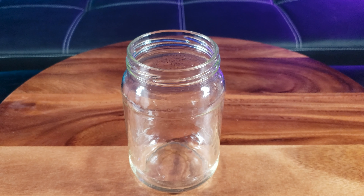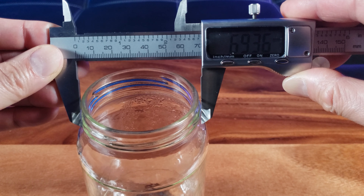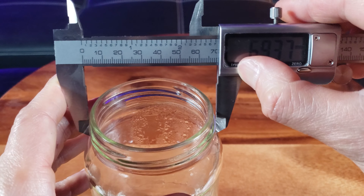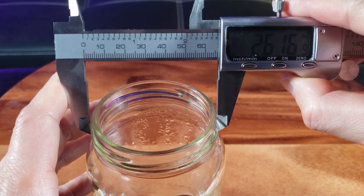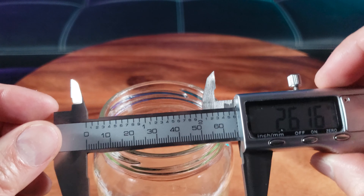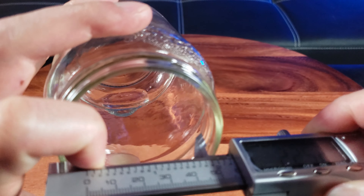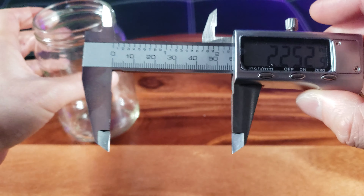I have a glass jar here — let's put the caliper to good use. I want to measure the exterior diameter of this glass jar, and it comes out to about 69.36 millimeters. Now let's switch that to inches — about 2.616 inches in diameter. Now let's measure the interior diameter. That's about 2.252 inches. See that — that's where these jaws come in handy.